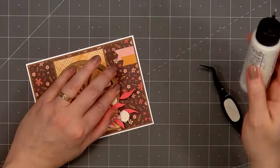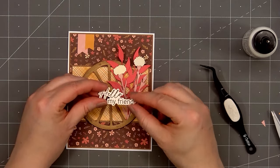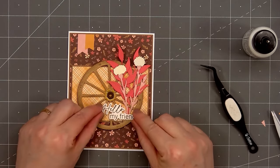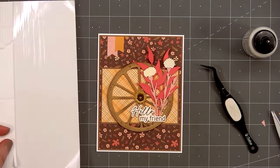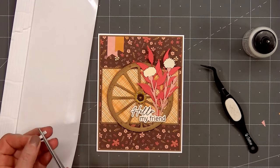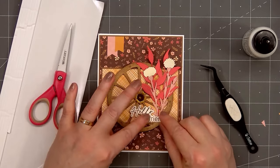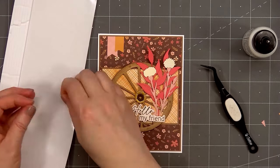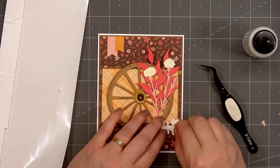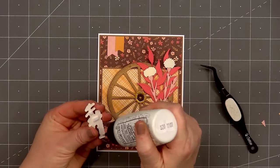For a sentiment I've already stamped and cut out 'Hello My Friend.' I love the variety of sentiments on the Best of Everything stamp set — perfect to use year-round. I'll be adding it on the bottom of the wheel, more on the right side. Before adhering it down, I will add some foam dimension behind the sentiment, just in the areas where it's not sitting on the main rim of the wheel, and adhere the sentiment in place.